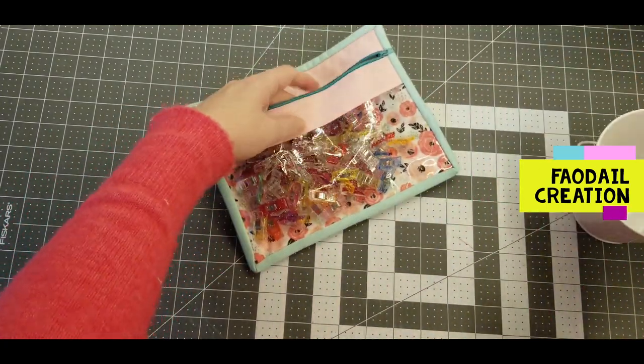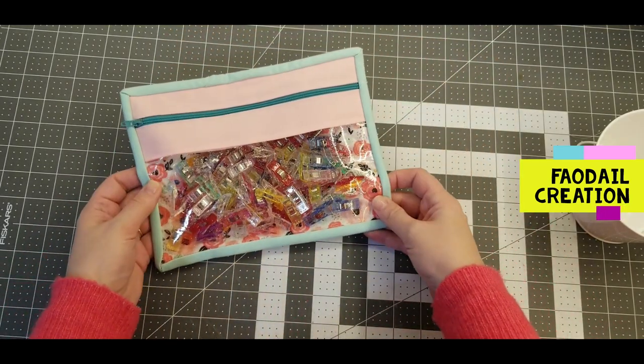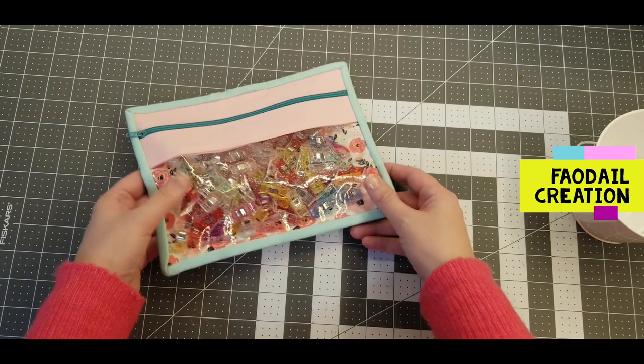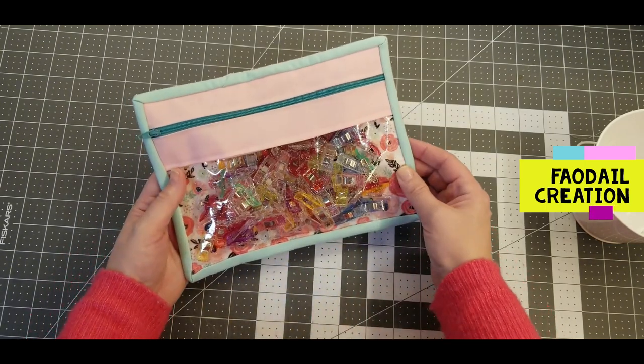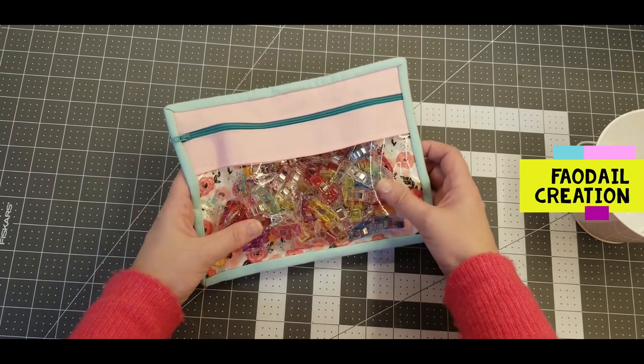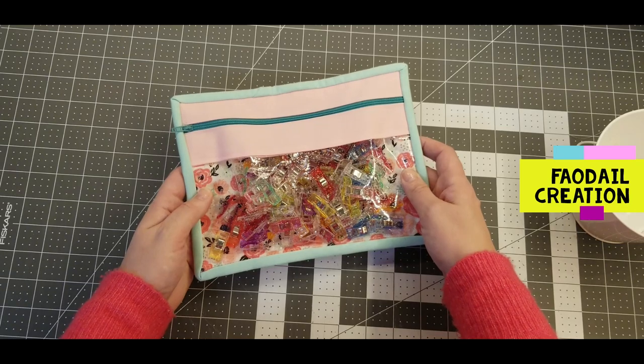You can then put all of your wonder clips or any other sewing notion into your handy vinyl clear pouch. Thank you so much for watching this video — don't forget to subscribe, like, and comment down below. Bye bye!